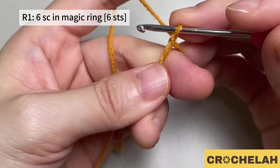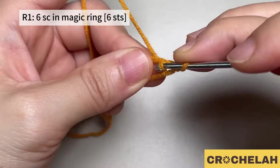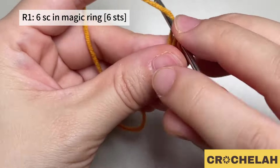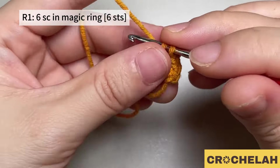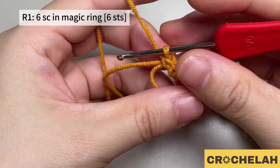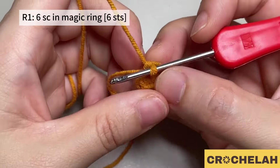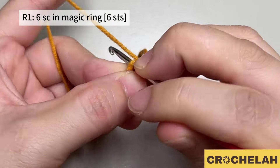Do six single crochet in this magic ring — one, two, three, four, five, six. Pull the tail tight to close the loop. Then do a slip stitch to join the first stitch.